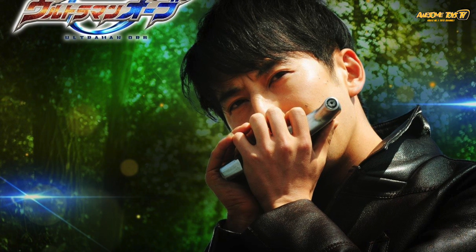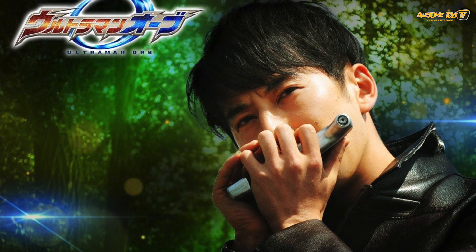So this is a must-have if you are collecting not only the SHF line but also the Ultraman Geed series. Perhaps the most interesting release for 2018 is going to be the Ultraman Orb Vonica.